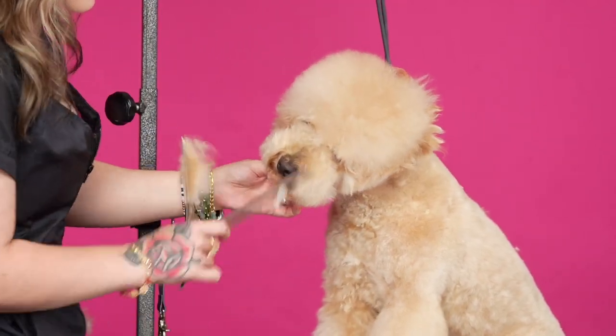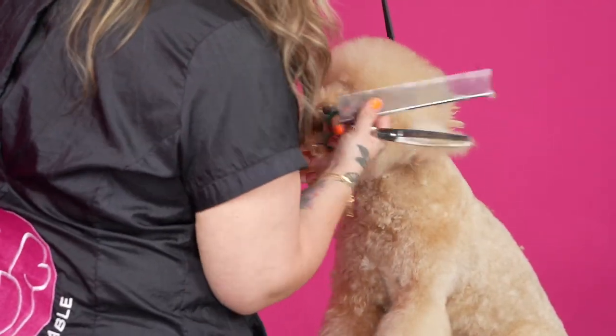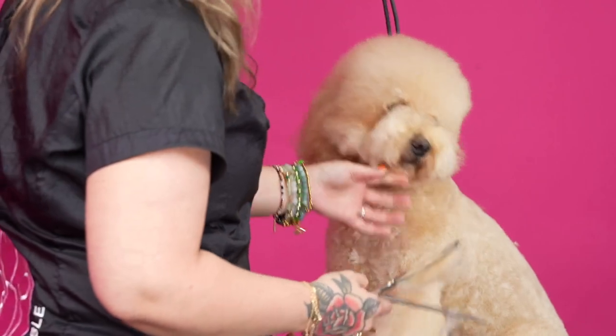Okay, got rid of some of it. Now it looks more teddy bearish.